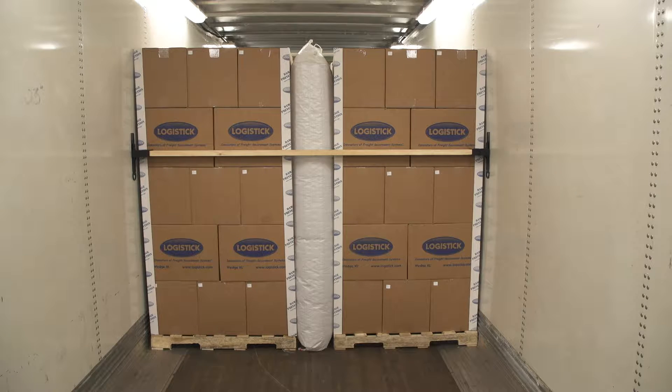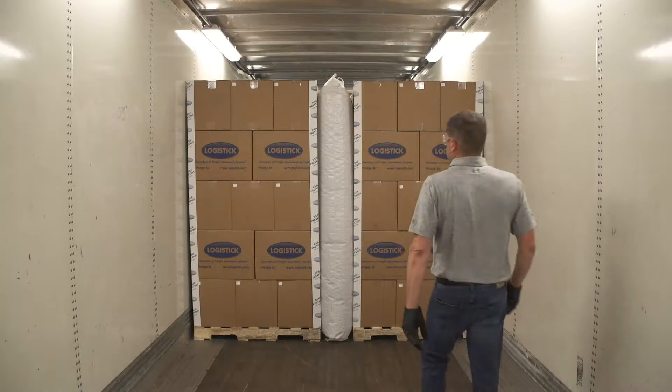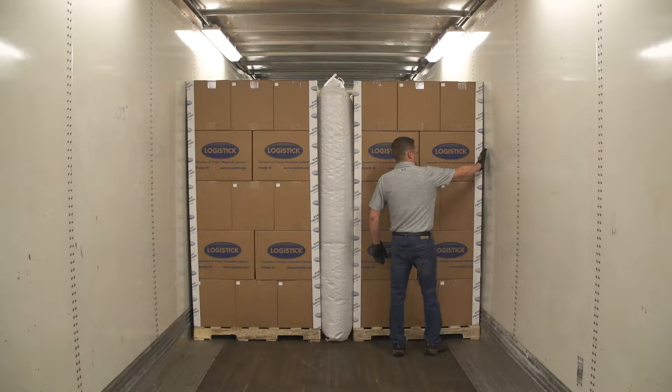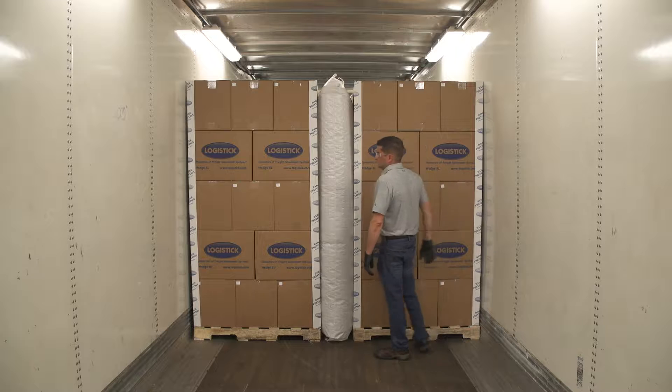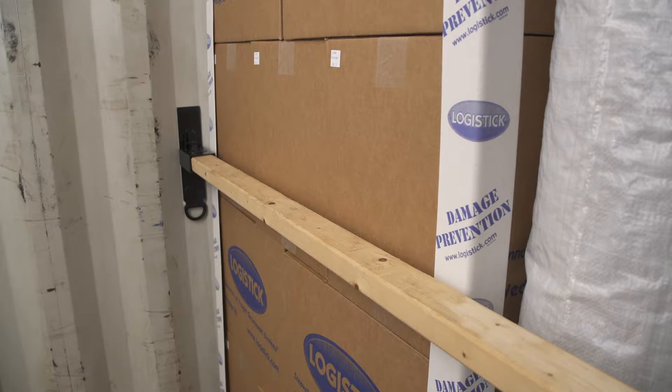After loading the cargo, determine the best location for installation. Keep in mind that multiple sets of Logitrack may be needed to safely secure your cargo. Choose an area that will place the Logitrack at the same height and position, assuring the 2x3 will be installed parallel to the floor and against the freight. This will prevent the cargo from starting to shift.